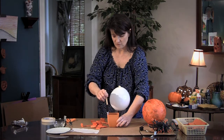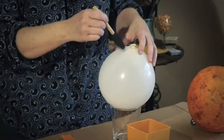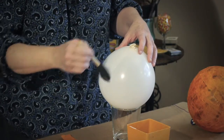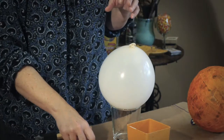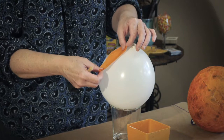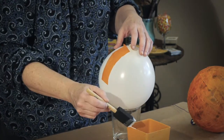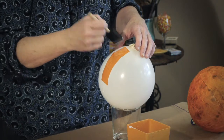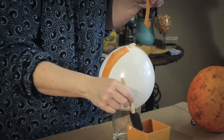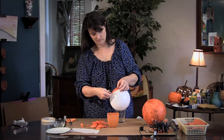What you're going to do first is put glue onto the surface of the balloon like this, and just work slowly around the balloon. Then you put the tissue paper on top, and then you go back over it with another layer of glue. You're just going to keep doing this until you get about maybe three layers.